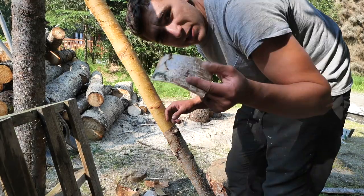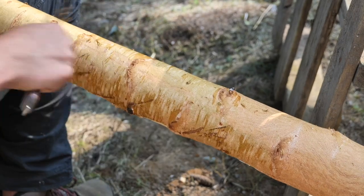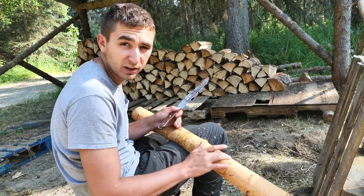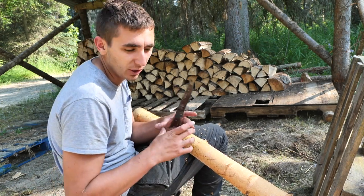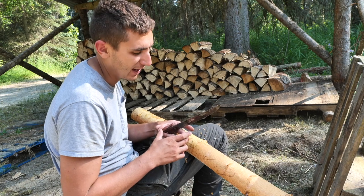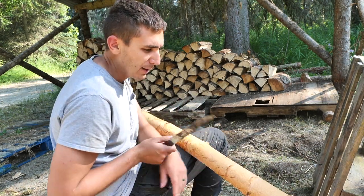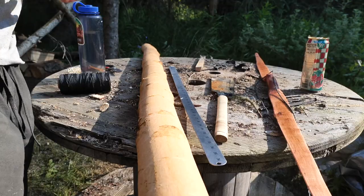I want to make sure to save all this because we're going to use it later. I'm scraping off the inner bark with the back of my knife. This layer here that's orange is called cambium — if you look at the cross section of the log, that's the only part of the tree that's alive, so all of the sap is moving through this. But I'm just scraping it off so I have a nice smooth surface to draw the shape of my bow on.